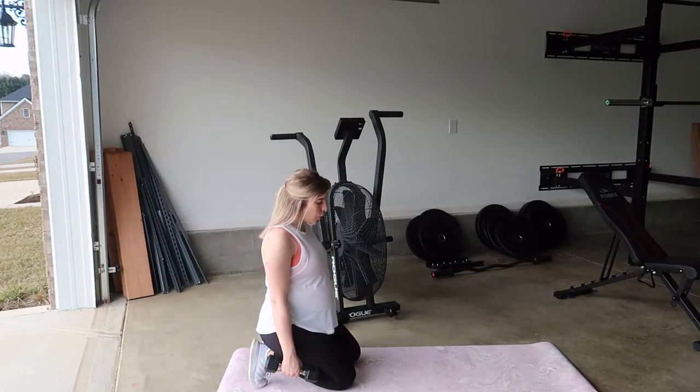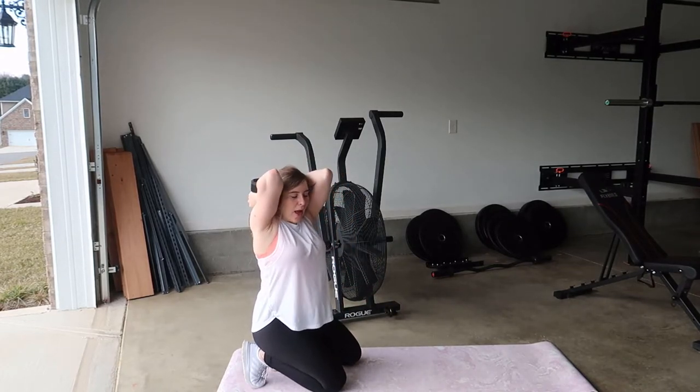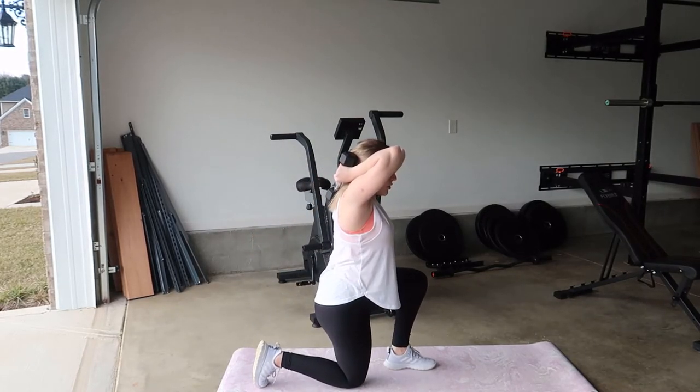Come down on your knees for your starting position and bring those dumbbells up behind your head, elbows together. You're going to step forward with whatever leg you want to start with.